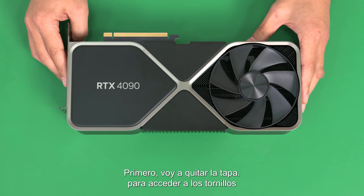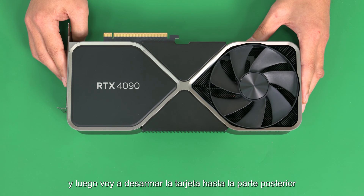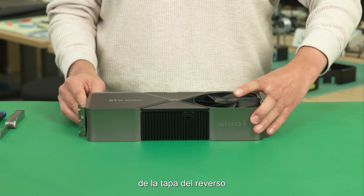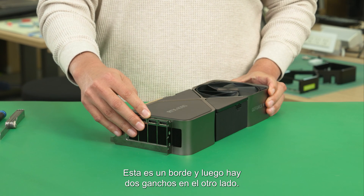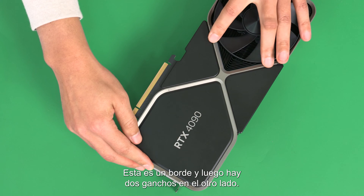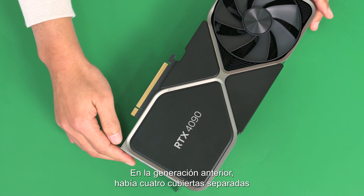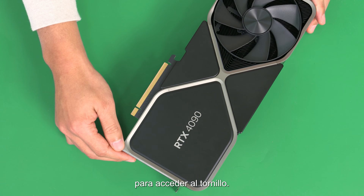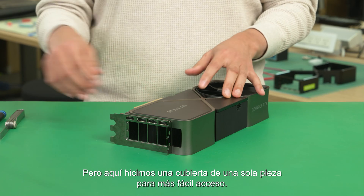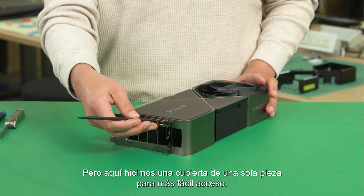First, I'm going to remove the cover to access the screws, and then take apart this card all the way down to the back cover. This is the latch here, and then there are two hooks on the other side. In the previous generation, there were four separate small caps to access the screw, but here we made a one-piece cover for easier access.